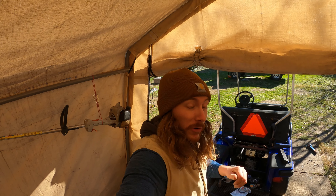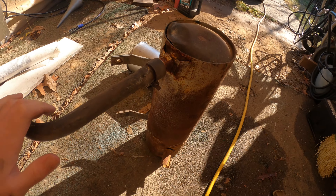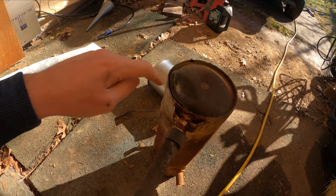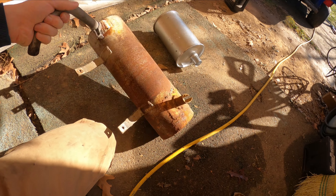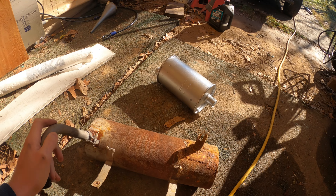First step is figuring out where to put the exhaust. This big rusted monstrosity is the stock exhaust. It blew out right here — I don't even know how that's possible — but I'm gonna cut it up and use it for bits and pieces to make the new one work.